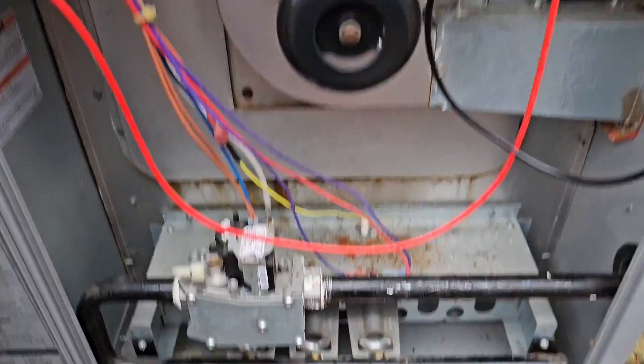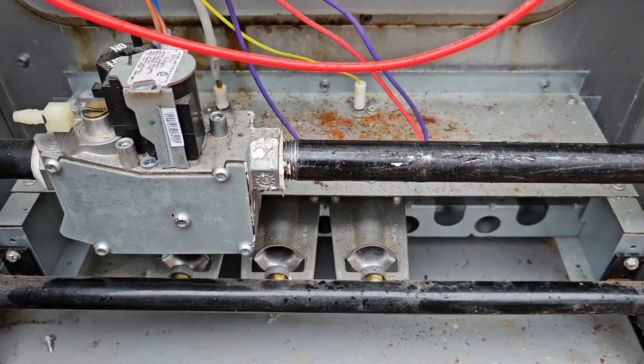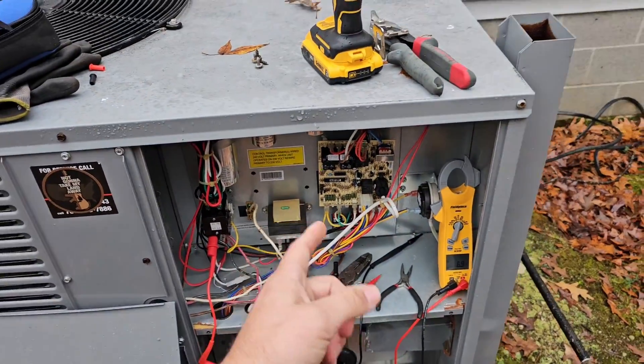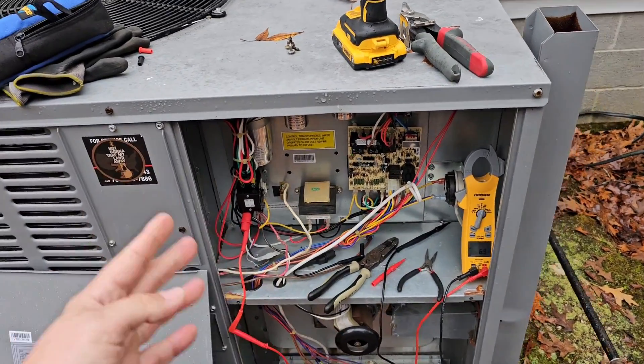We have a bad control board — or wait, it's not a bad control board. I hope you understand how I troubleshoot the board there and trace the wires.